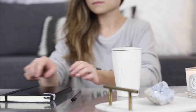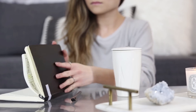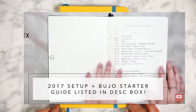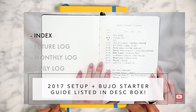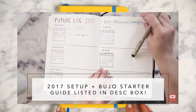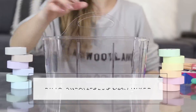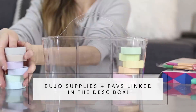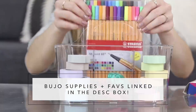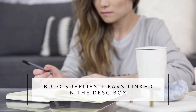Second thing, if you guys did not catch my 2017 bullet journal setup, I'm going to include that link down below. I highly recommend it for you beginners out there that need an in-depth explanation on every single component and how to set your very own bullet journal up for the first time. And lastly, if you're interested in any of the supplies that I use on this channel, please be sure to check that description box.